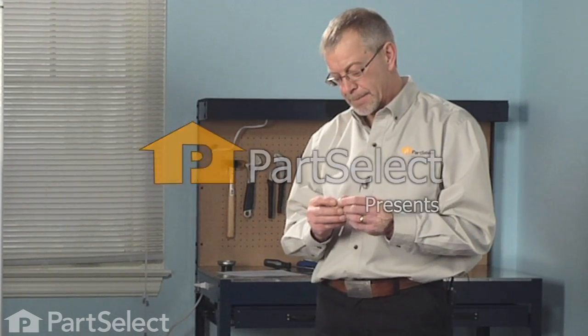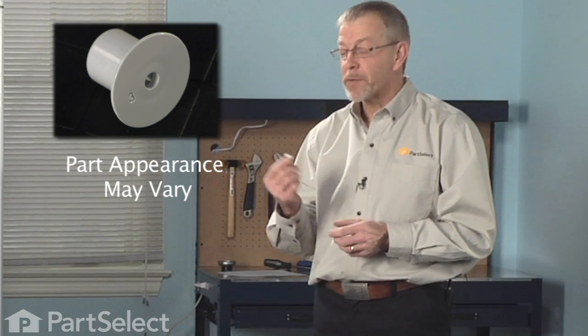Hi, Steve from PartSelect. You need to replace the support for your crisper — let me show you how easy it is to do.